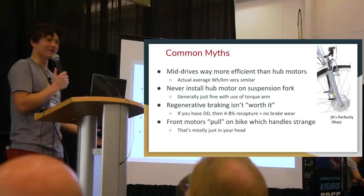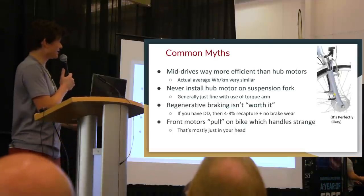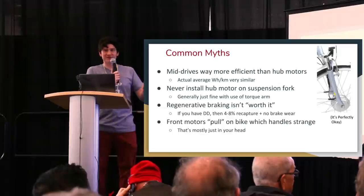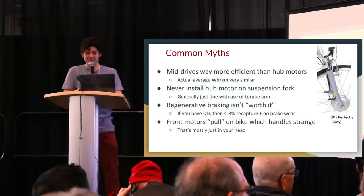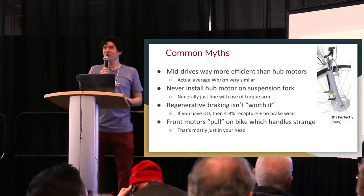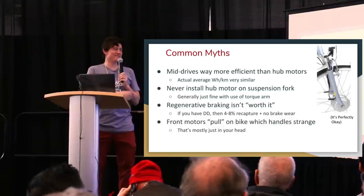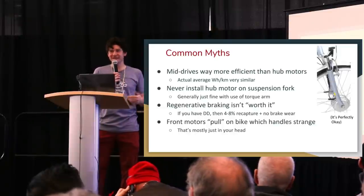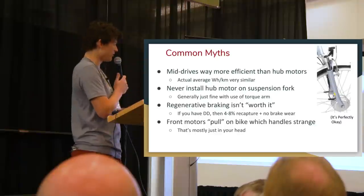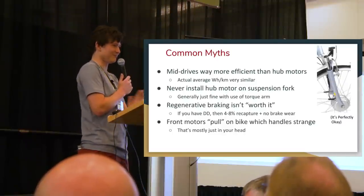Second misconception: you should never install a motor on a suspension fork. That's also completely untrue. The only concern is the torque that twists the axle — you need to install a torque arm to resist that twist. With a torque arm installed, there's no reason a motor can't go on a suspension fork. Third: regenerative braking isn't worth it because it only adds a few percent extra range. That totally misses the point — regen is free energy back in the battery and massively extends brake lifespan. There's no downside to regen if you have a direct drive motor. Fourth: front motors are somehow strange because they pull rather than push — that really doesn't affect the physical principles that propel a bicycle.